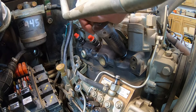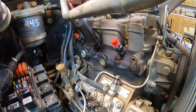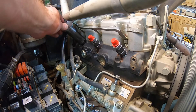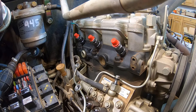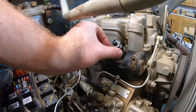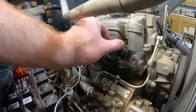I think it calls for 70 foot-pounds, but don't quote me on that. The next step is to reinstall the fuel return line. You want to make sure not to get any debris inside the injector, so make sure your hands are clean and everything is good before you spin these off.